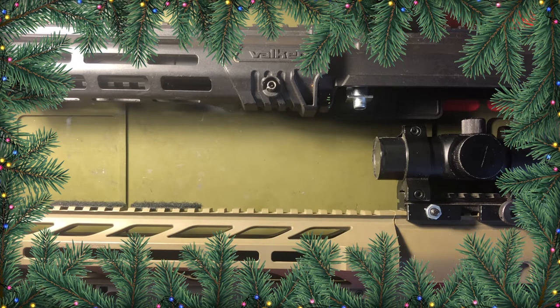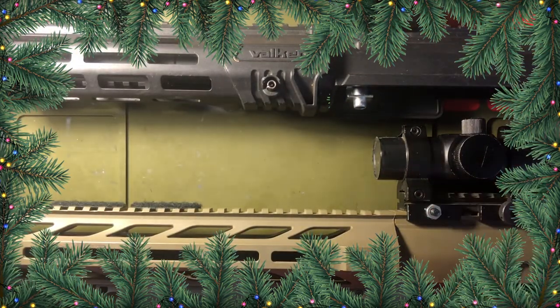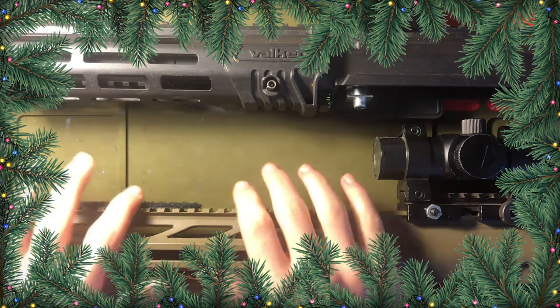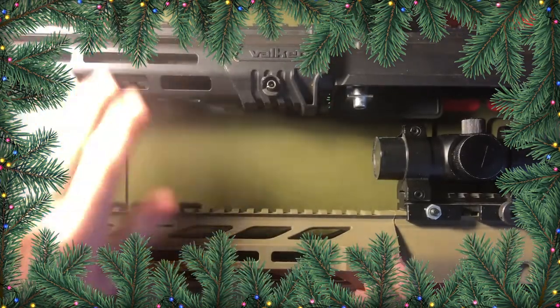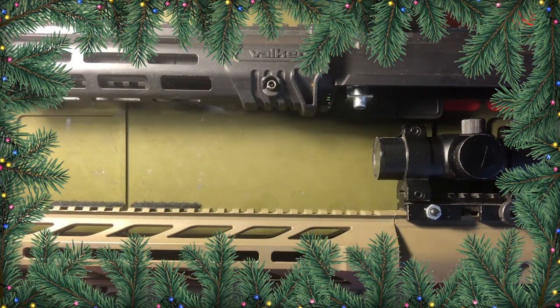Hey, what's going on guys? Today I'm going to be doing another quick tip video. What I'm doing is I'm going to show you guys how to take off your handguard on two different types of guns and how to take apart your outer barrel, because some people know how to take their handguard off but they don't know how to take their outer barrel apart.